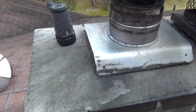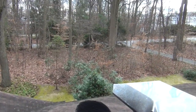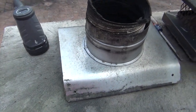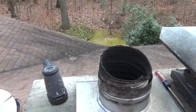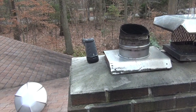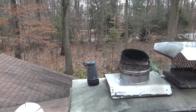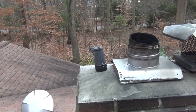Hey everybody, it's Stove Talk with Matt. We're going to do a mid-winter chimney inspection. Whenever you have a new stove, or you're operating your stove differently, or you have maybe wet wood and your wood isn't seasoned, it's a good idea — maybe if you're burning a few cords of wood in the winter — to do a quick inspection and make sure you're not getting creosote buildup, or at least in the first few years until you really know your stove.